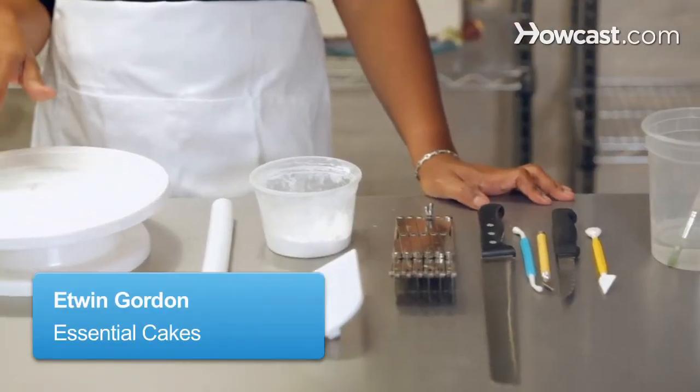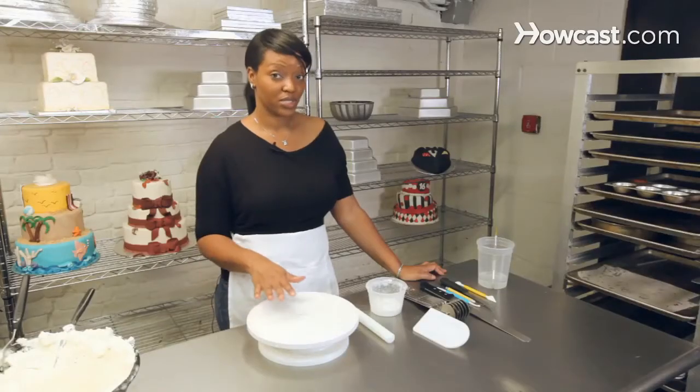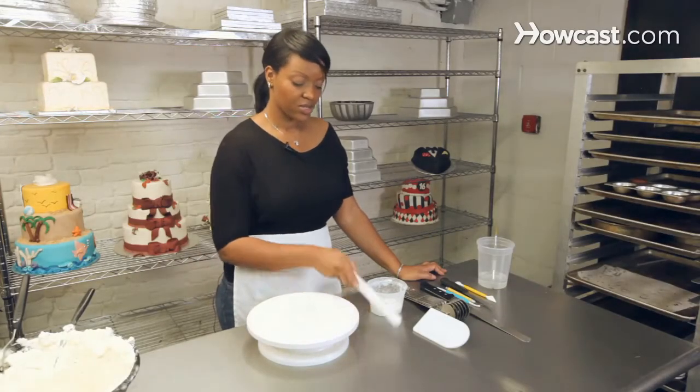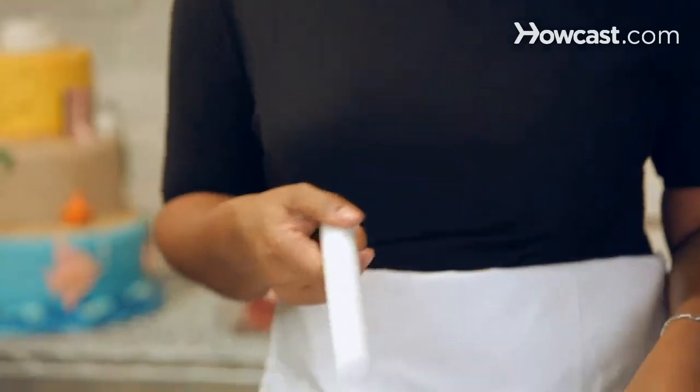So your basic tools for cake decorating, especially if you're going to use fondant, of course you'll need a spin table. You can use a rolling pin of any kind — it doesn't really matter.